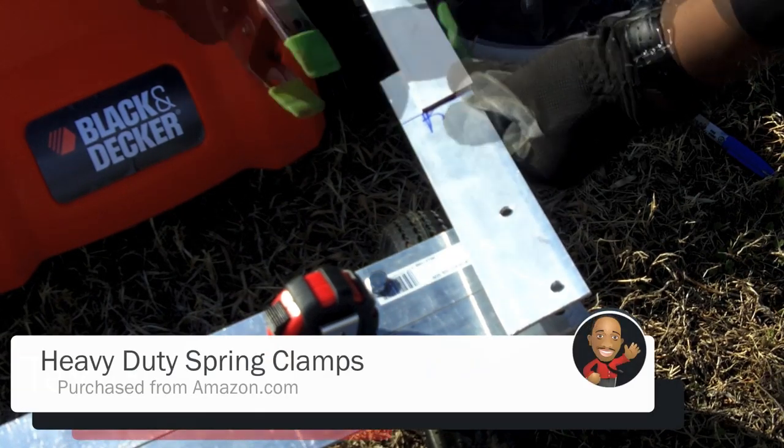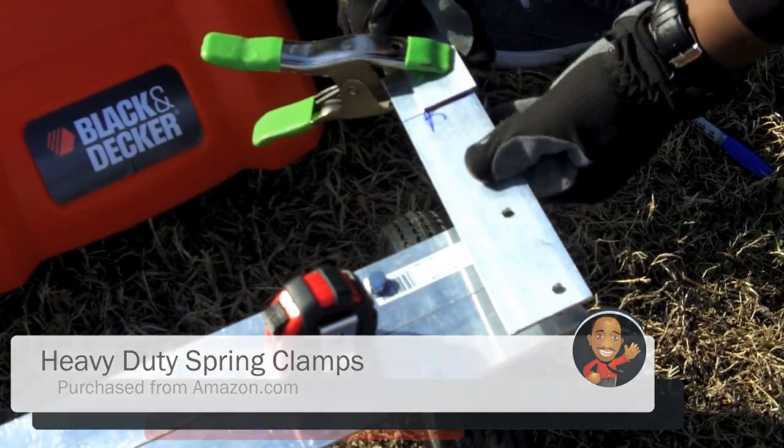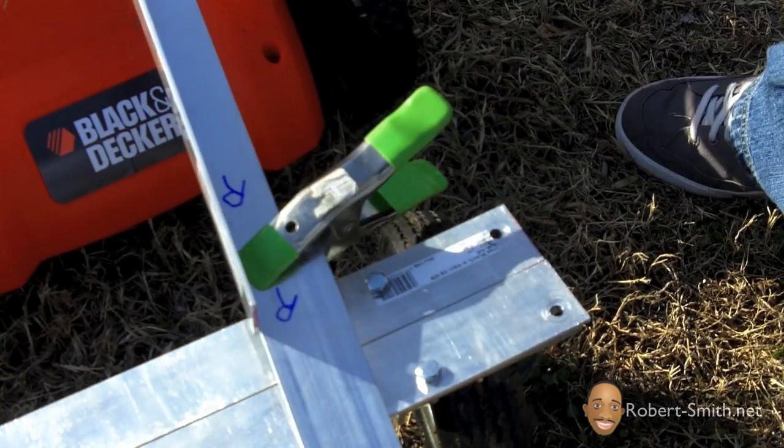I used some heavy-duty spring clamps just to hold those two pieces together — I highly recommend these, they're easy to attach and detach when you just need to hold something together for a quick second. Now I'm just marking where I need to drill my holes.